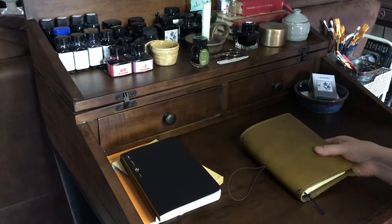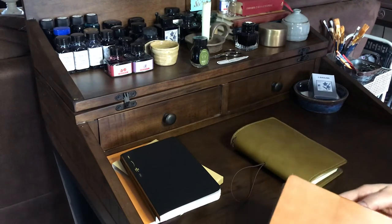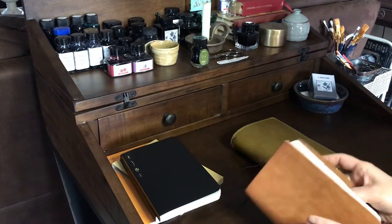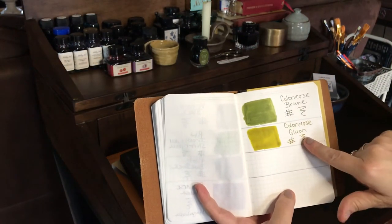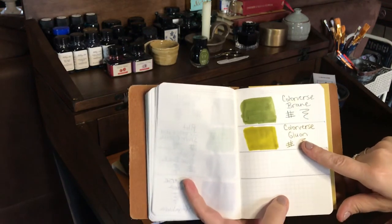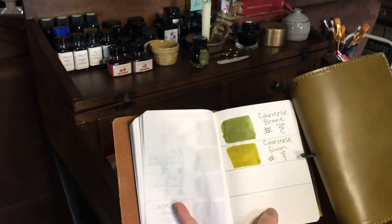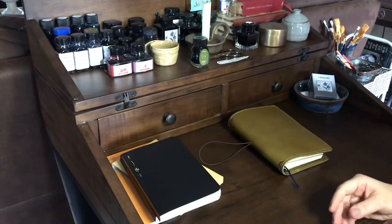This Color Verse ink is called Brain, and I've got a swatch here so you can see exactly what it looks like. It looks really good in this notebook. This is another Color Verse one called Glue On — I had a sample of that; that one's really pretty too. The Brain looks really good with this notebook — I love that.